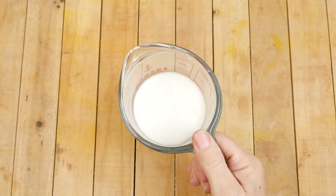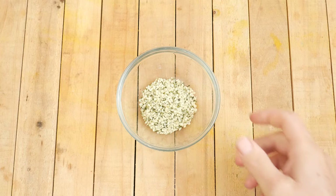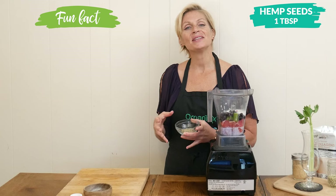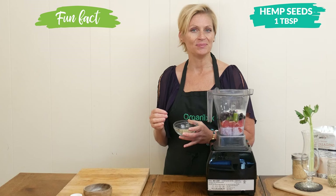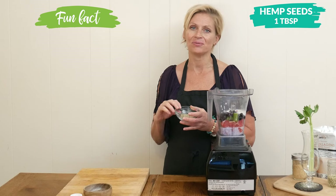One half of a cup of your preferred unsweetened milk. Next we have one tablespoon of hemp seeds, which are sometimes considered the perfect protein because they contain all 20 of our essential amino acids, including the nine that you can only get through the diet.